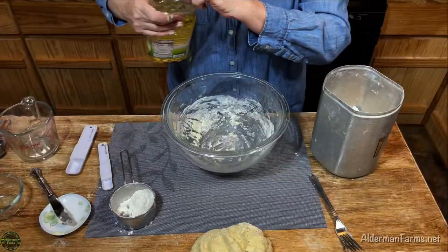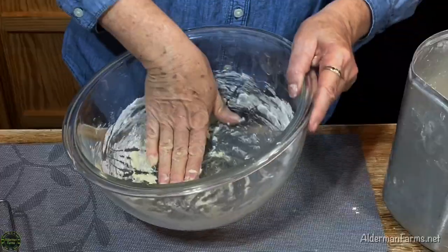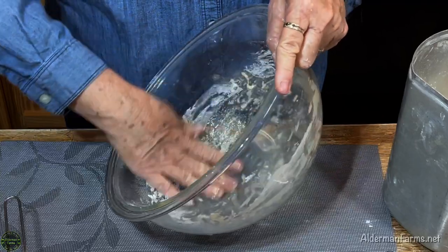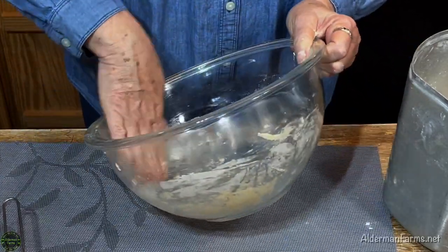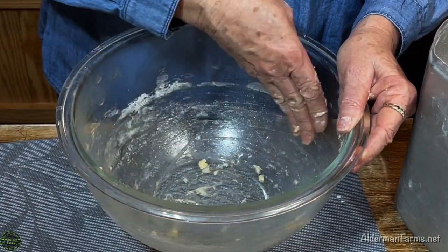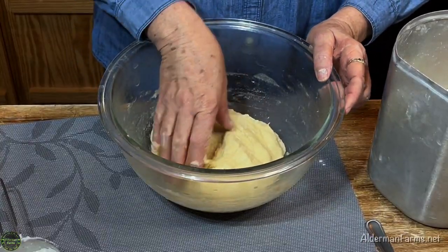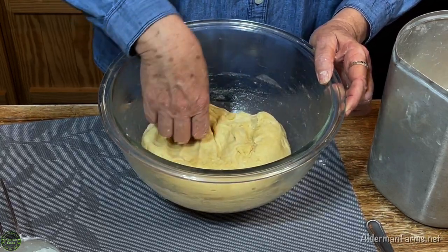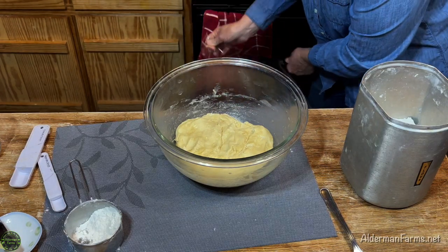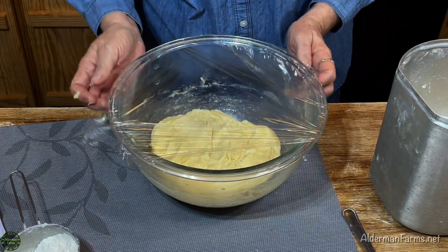I'm going to set it to the side and add some oil to my bowl, rub that around real good. Putting the oil on the bowl actually helps to loosen all that dough residue when you go to wash your bowl. Now I'm going to place my dough back in the bowl and turn it over so both sides are oiled, then cover my bowl with saran wrap.